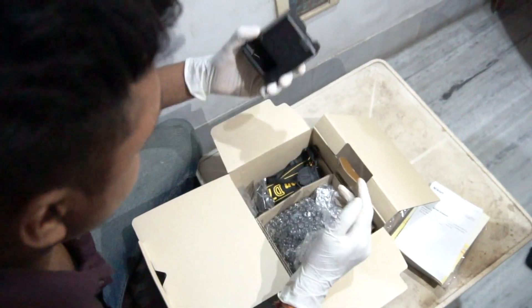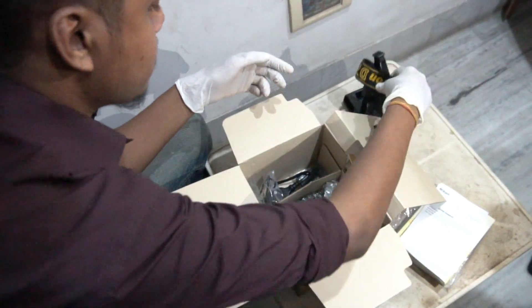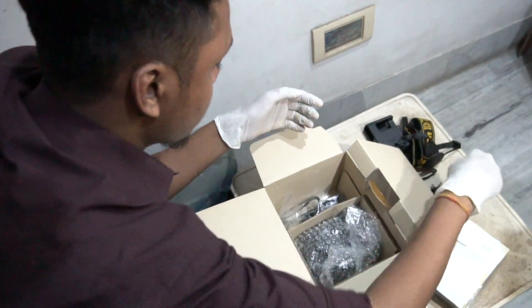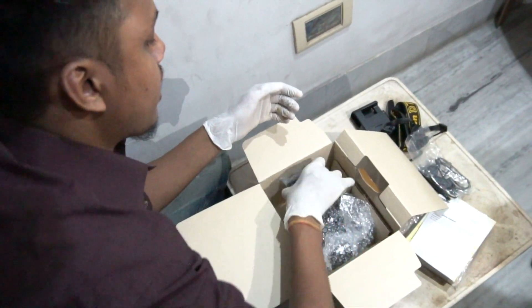So here is the side of the box — battery charger. Then the Nikon D750 strap. Okay, then the charger and the charger.